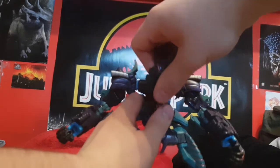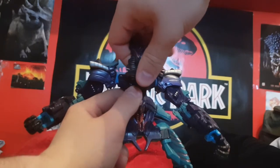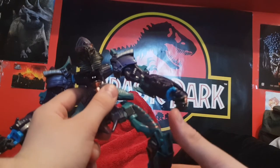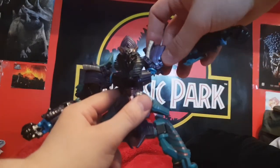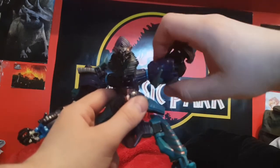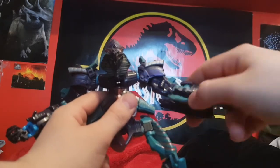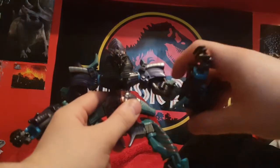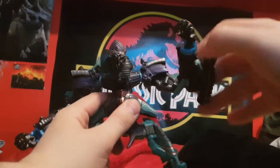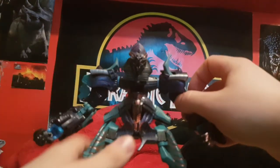It has a hinge joint and a ball joint on the head, and a ball joint on the feet. His elbows can go out and in, with a ratcheted 360-degree arm rotation — bicep swivel and double-hinged elbows. Something worth mentioning is that this has even better articulation than the original Revenge of the Fallen figure, which has the same mold.